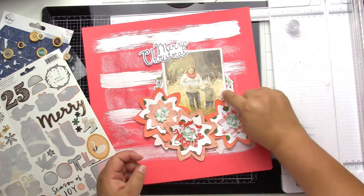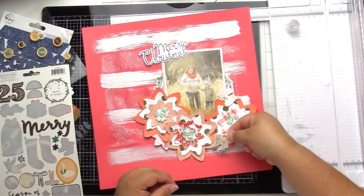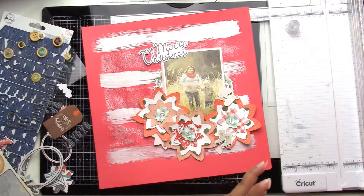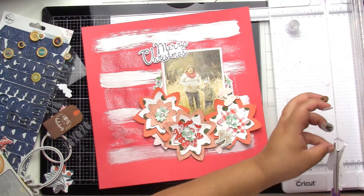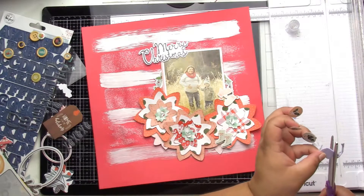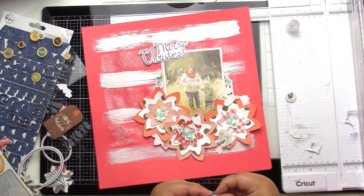I find some stickers in the Hey Santa Crate Paper collection — those cute little mittens and cute little snow boots. I like the 'Merry Christmas' fun font but I don't end up using it. I do find some of those circle stickers of the holly branch and berries; I pop those up and sprinkle them around.